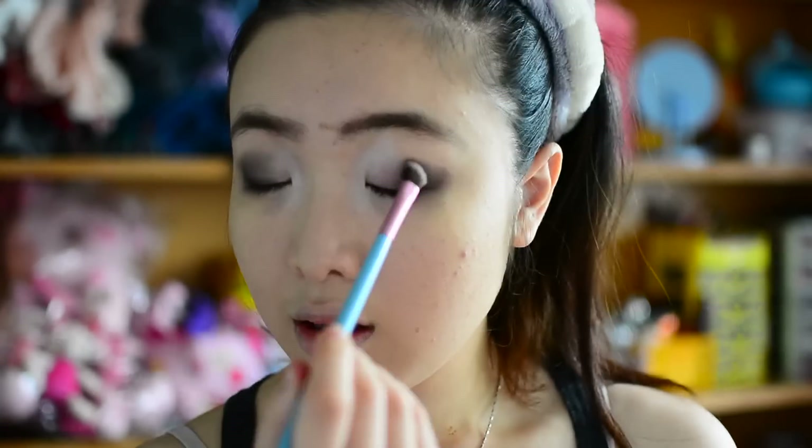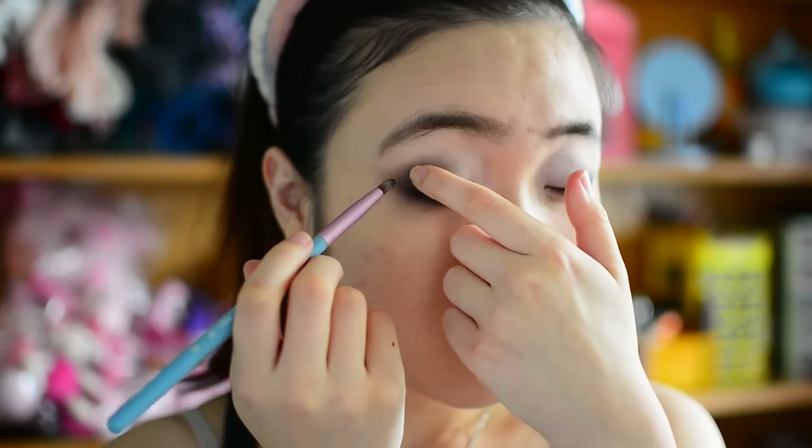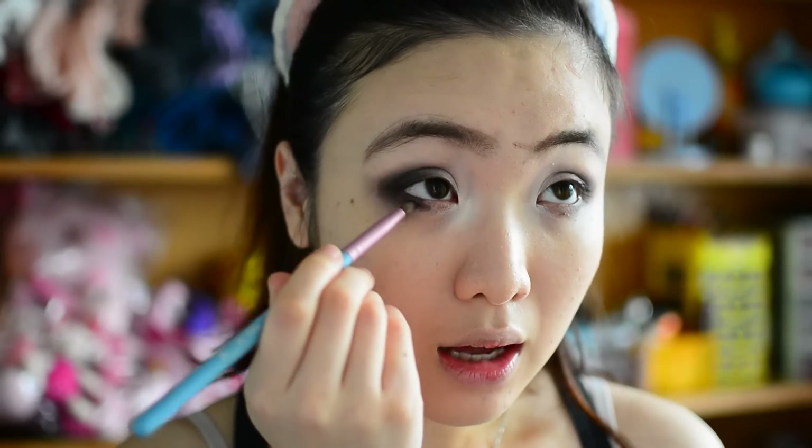I'm gonna take my Sigma E70 medium angle shading brush and blend it inward. Do the same thing for the left side. Then I'll take the E30 pencil brush, take the crease color again, and line my bottom lash line. Now I'm using the definer color — it's a black color with really pretty glitter — and I'm gonna apply it on the outer V to define everything and intensify the smokiness of this look.